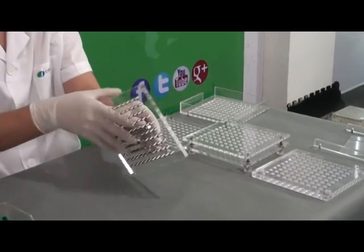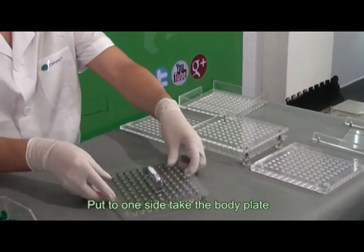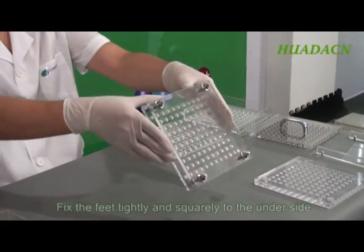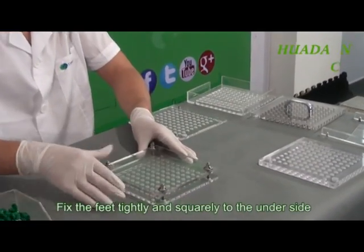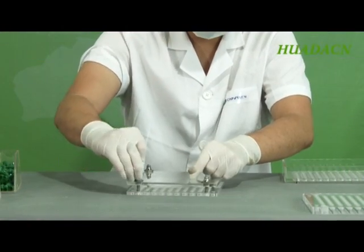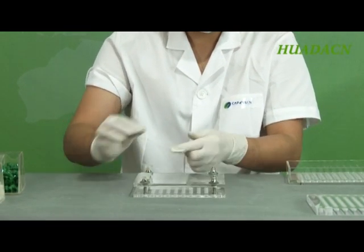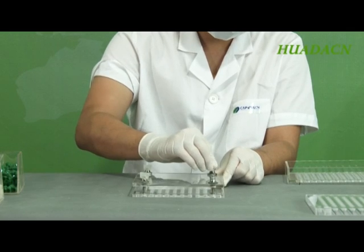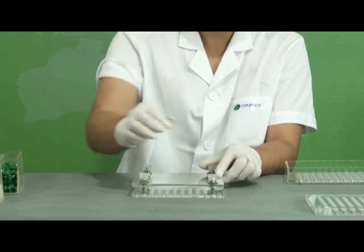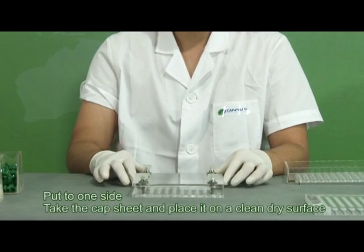Take the bodyplate and fix the feet tightly and squarely to the underside. Put to one side.